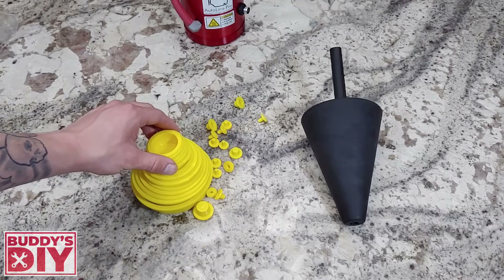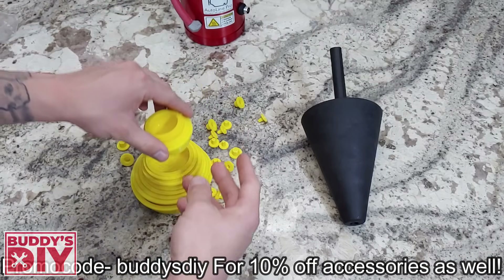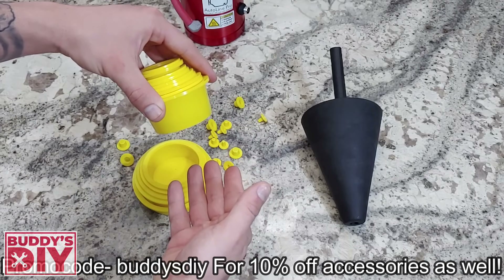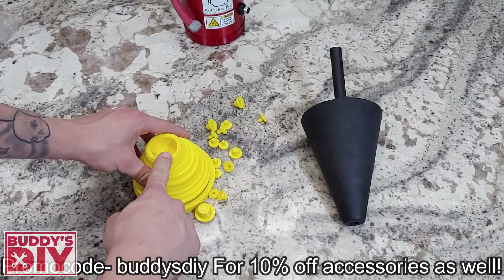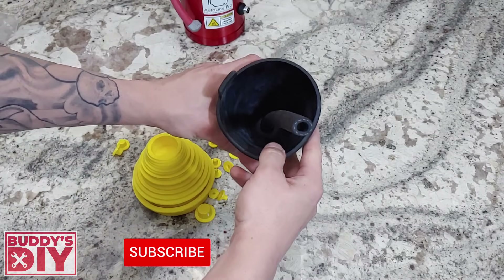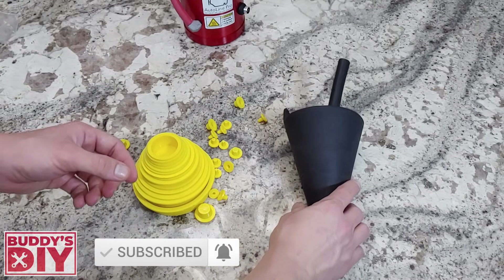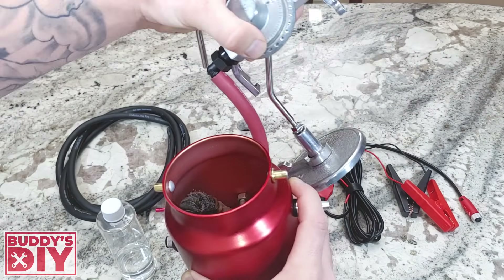The accessories I recommend are: first, this intake plug kit — it has many different sizes so you can plug any intake port to keep the system nicely sealed off during the smoke test. Second is this intake cone adapter, which is super convenient and makes the job a whole lot faster. For me these two accessories are a must-have. Let's go outside and I'll show you exactly how this thing works.